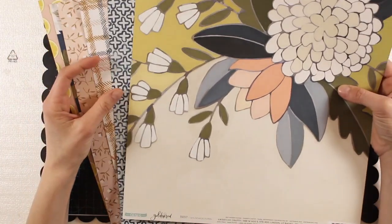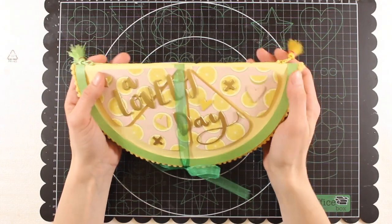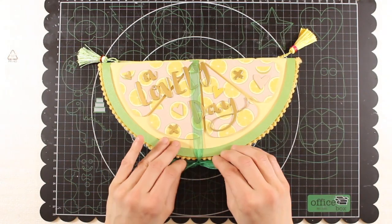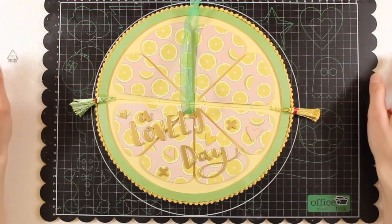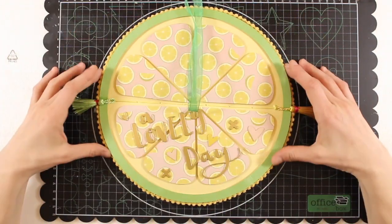One of the icons which appear in the patterns of this collection is a lemon or a lime, and this inspired me to create a lemon-shaped album. I made it so you can keep it closed so it looks like half a lemon, secured with a ribbon — but you can also open it up this way and leave it open. It takes the shape of a cut lemon. If you decide to keep it open, you don't need the ribbon, so you can take it off — it's just attached to the central stitch.